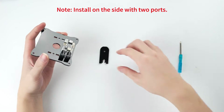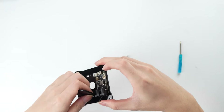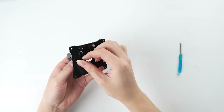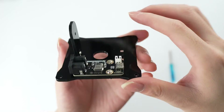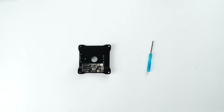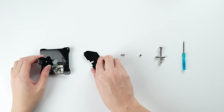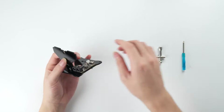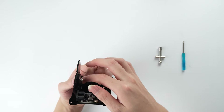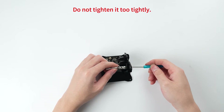Note: install on the side with two ports. Do not tighten it too tightly.